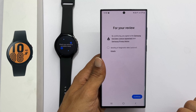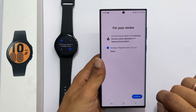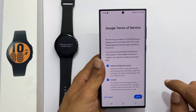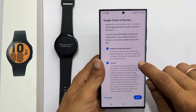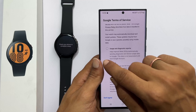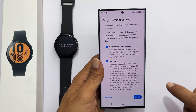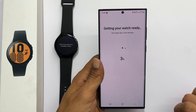This next screen is for a review and it is optional — you can select it or opt out. Tap Continue. This page shows Google Terms of Service. You can read through; these services are optional. Uncheck any service you don't want and tap Continue. It will start downloading the Galaxy Watch 4 plugin.